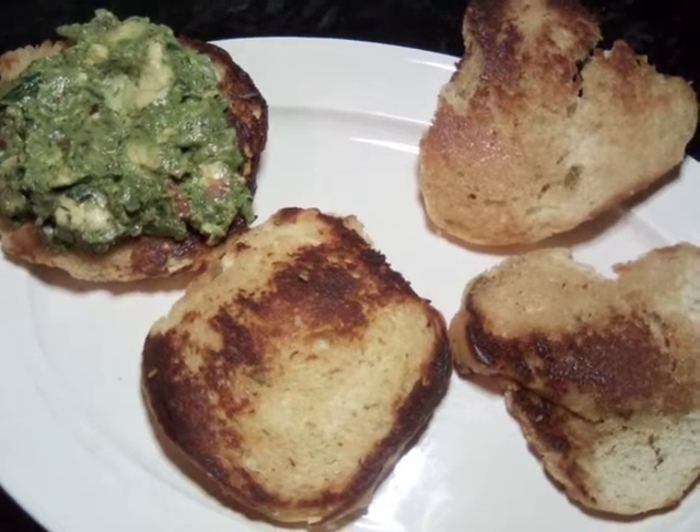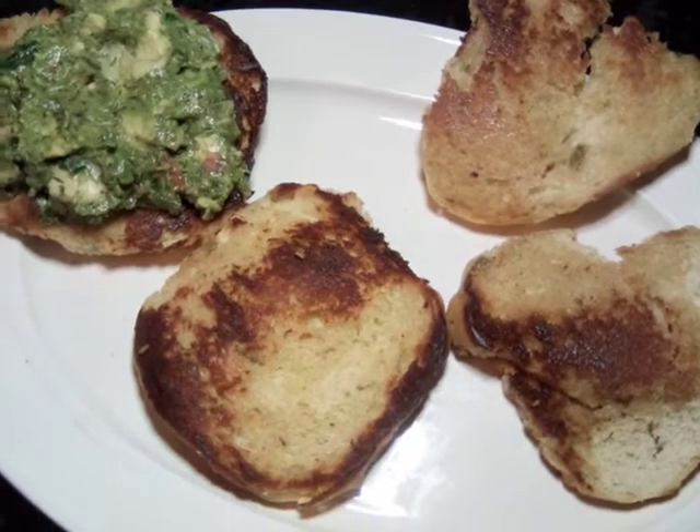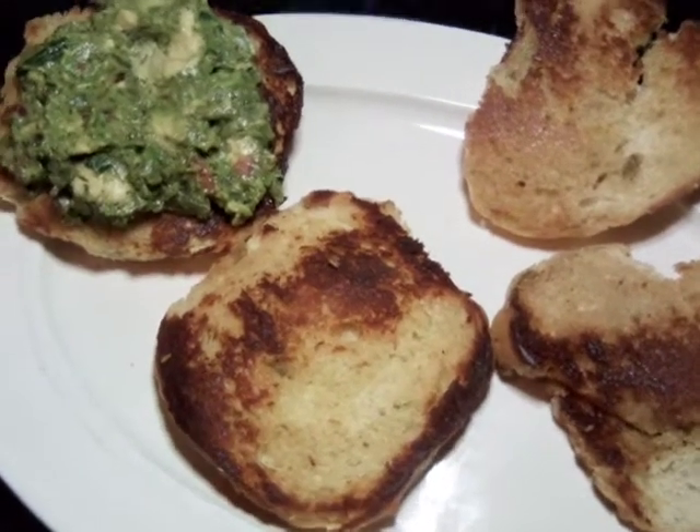Hello everybody. We are doing buffalo cheese and we're topping it off with our onions and guacamole and tomatoes.